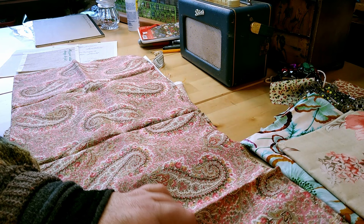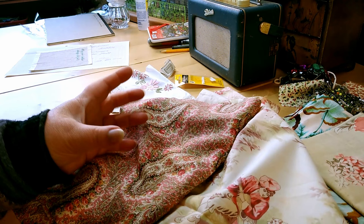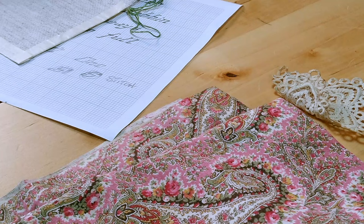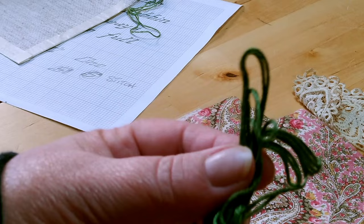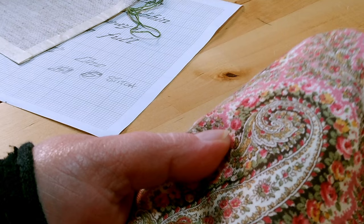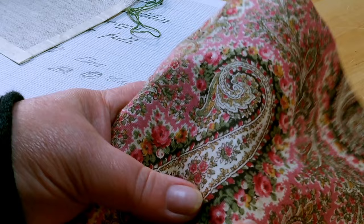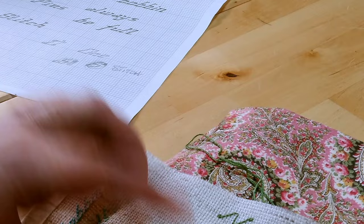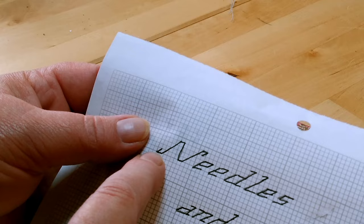I'd saved some of that paisley fabric for myself, and I thought: perfect, that's what my needle case is going to be made out of. You need to choose what fabric you're going to use for the entire case first so we can choose the right color thread. I've chosen this green embroidery thread — very similar, not identical, to the green in the main fabric. You can get away with a couple of shades warmer or cooler.